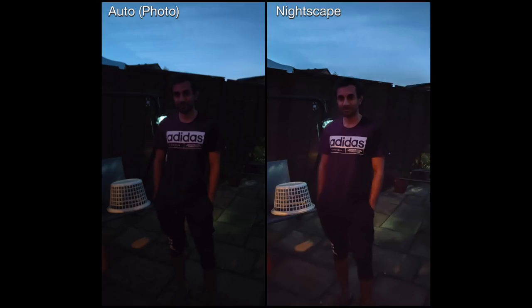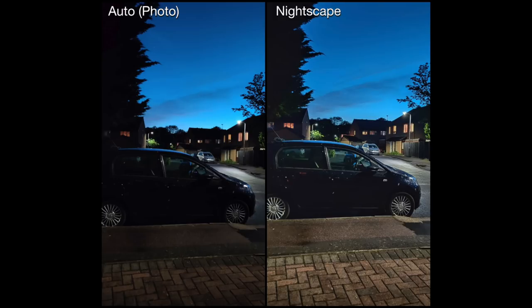None of the features were as good as I hoped. So if you're out and about taking pictures at nighttime, you really need to find a good lighting source, because in very dark conditions with no lighting around, Nightscape is not going to do a very good job.